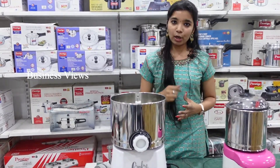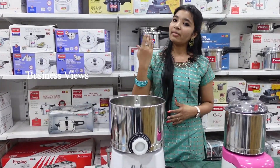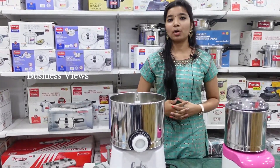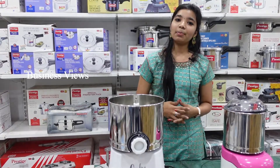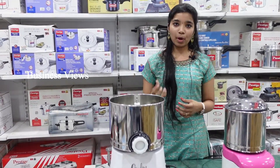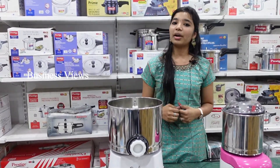You can place your order on our website. If you don't know how to order from the website, you can also order via our WhatsApp number. Send your name, full address, pin code, product screenshot, and order in the required format.